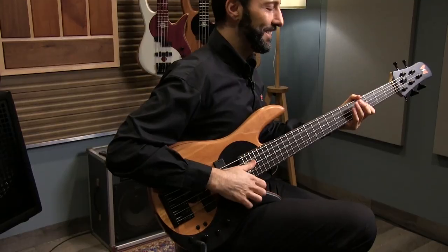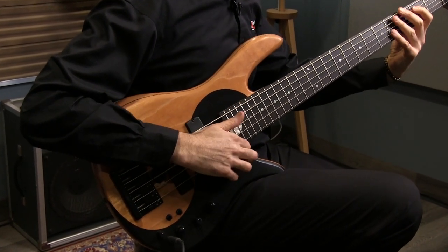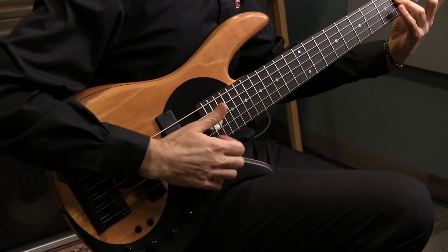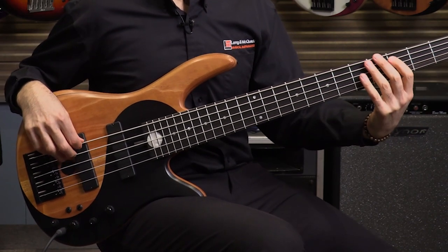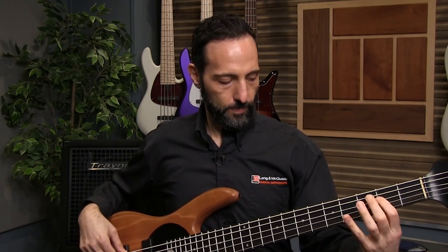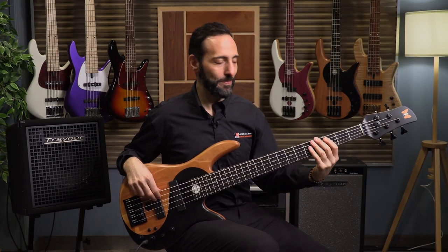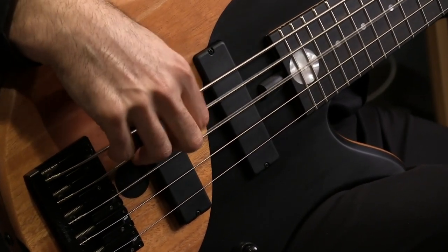And slapping. Now just the bridge pickup. And now just the neck pickup. There you have it — the Fodera Yin-Yang 5-string in Mahogany. I hope that was helpful for you, and I hope you have a fun time choosing your next bass guitar. Maybe it'll be a Fodera.